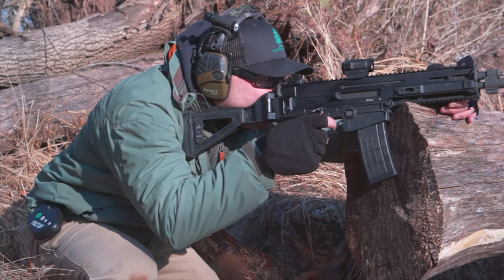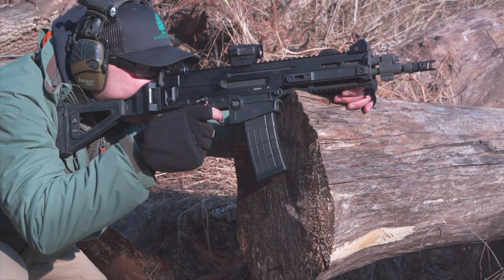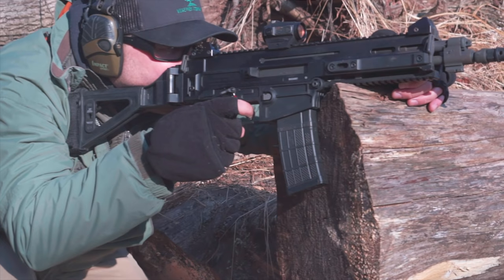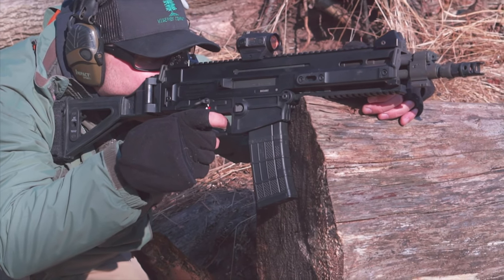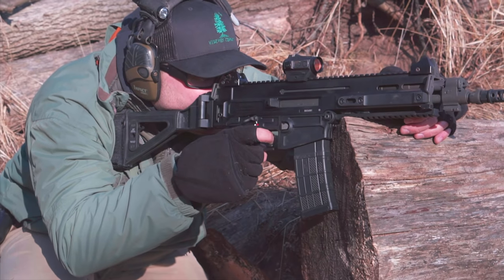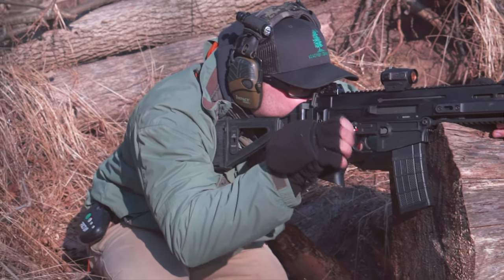The trigger out of the box was actually pretty impressive — I wasn't expecting a lot. This is a military standard-issue firearm, so you'd think you're going to get a pretty mil-spec trigger with nothing to write home about. But this trigger was actually pretty good: pretty light, with an audible, crisp reset. Not a lot to improve on, to be honest, with the trigger.